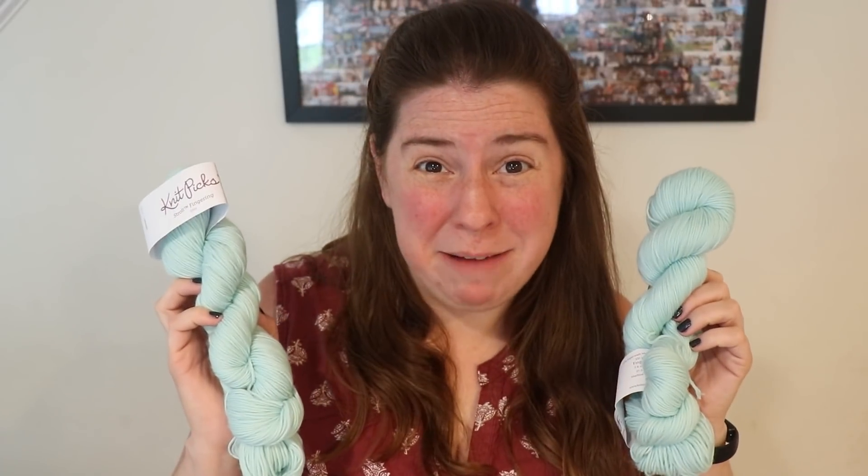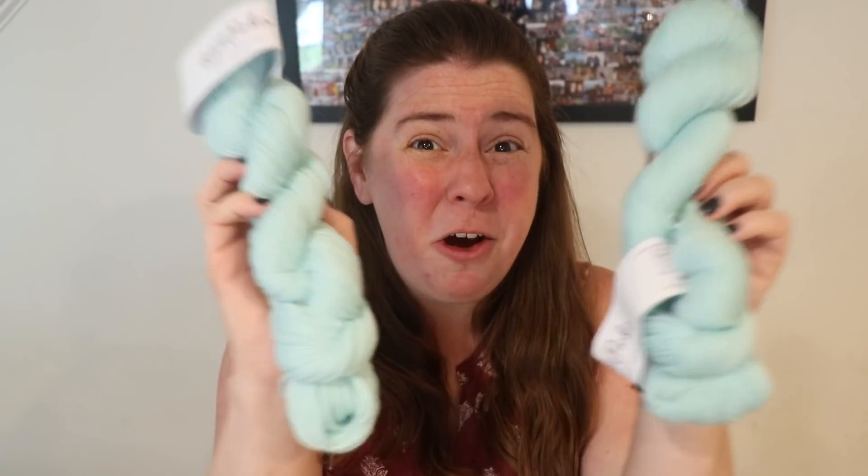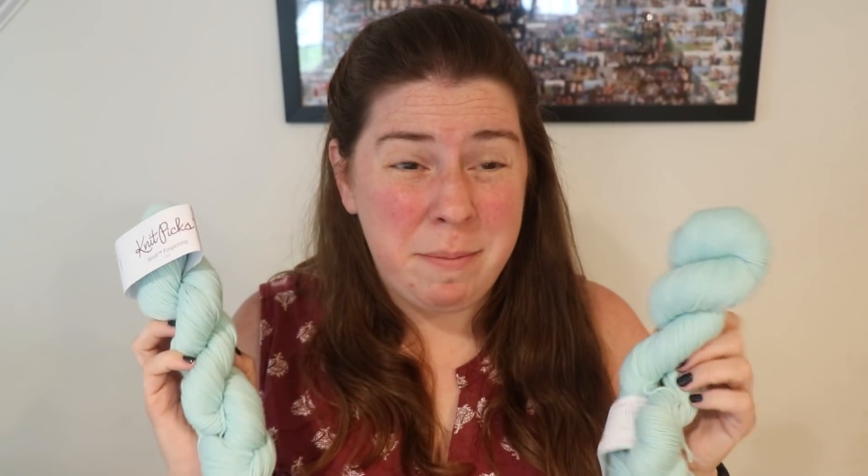Hi everyone! I am Rebecca from ChemKnits and today we are going to over-dye 100 grams of this mint green Stroll fingering weight yarn.